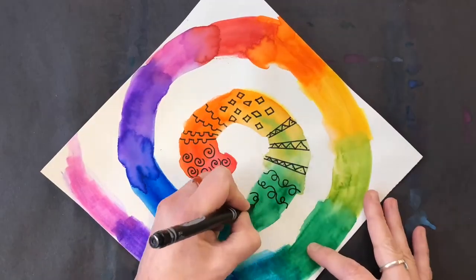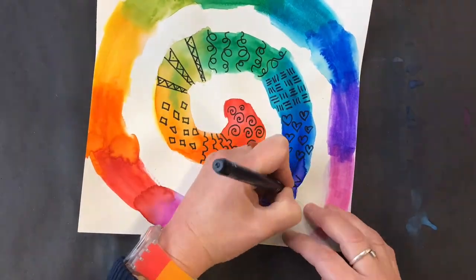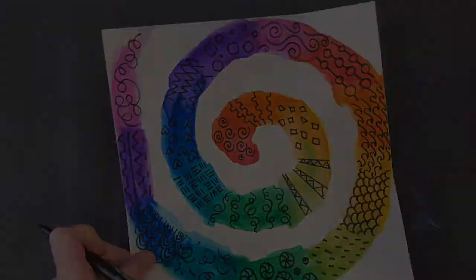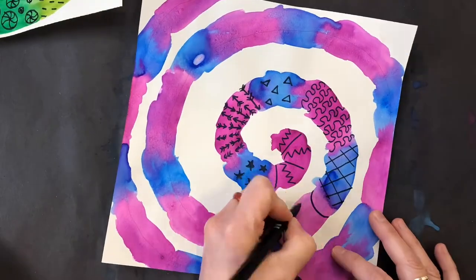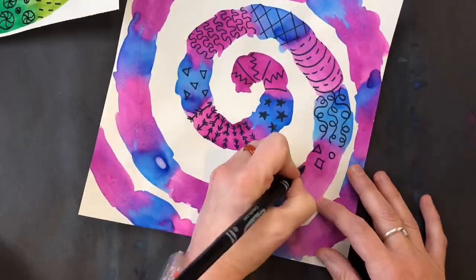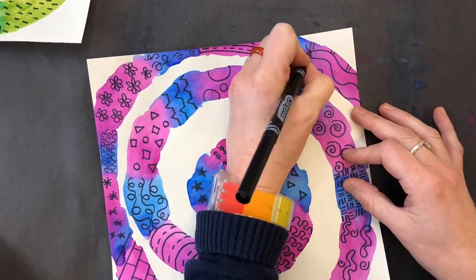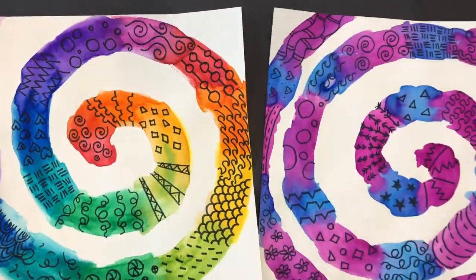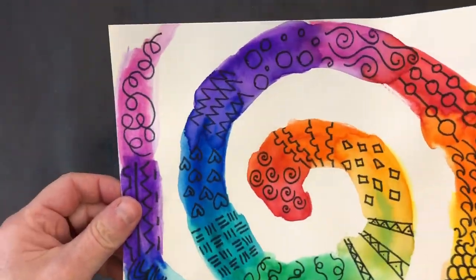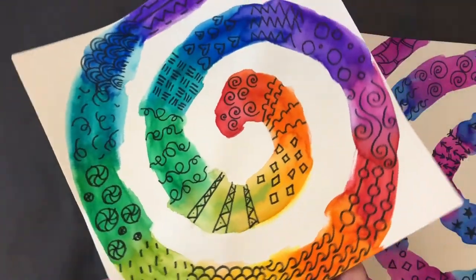What I'd like you to try to do is make sure you use lots of different patterns. Don't just do one type of pattern for your entire spiral — try to change it up each time. It's okay to repeat a pattern maybe once more, but try not to do it more than twice. I hope you have a lot of fun creating your spiral patterns, and I cannot wait to see your finished work. Have fun!